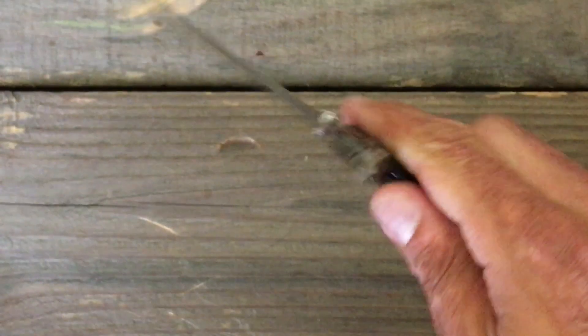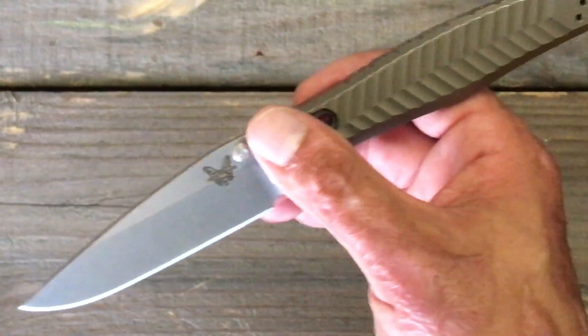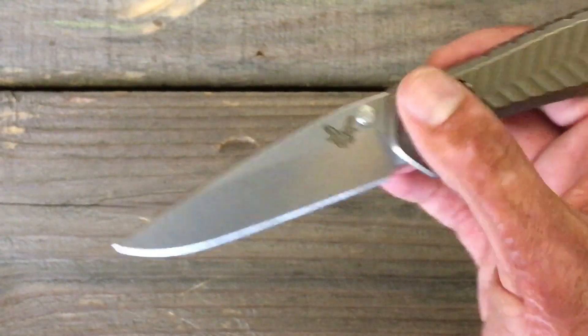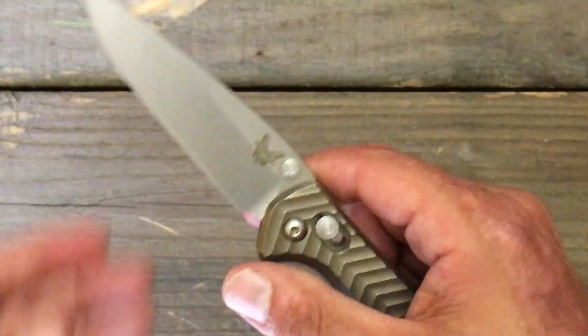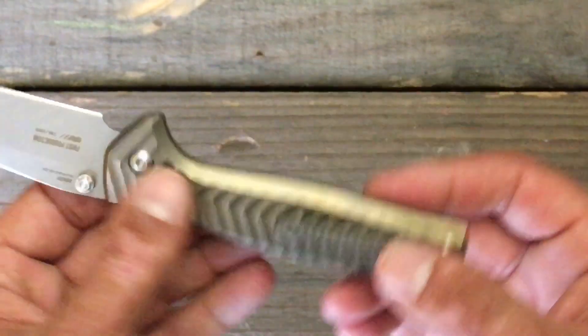I was also doing some fine cutting tasks, and I will say that the knife performed beyond my expectations. I try not to put too much expectation in a knife, just because it's a much worse letdown whenever it doesn't meet your expectations.